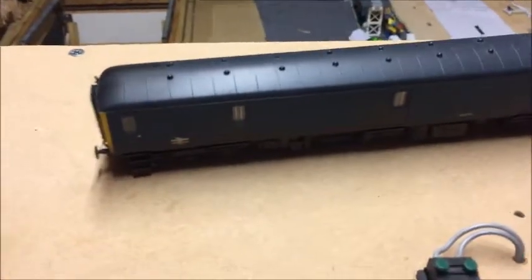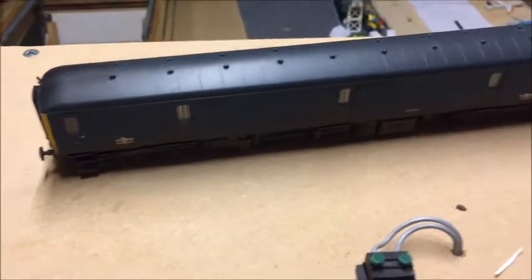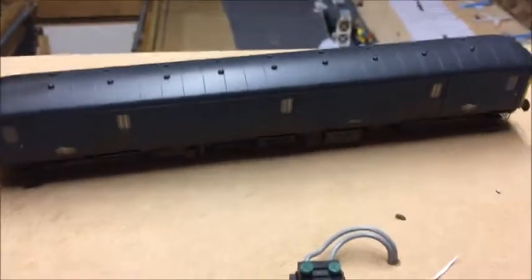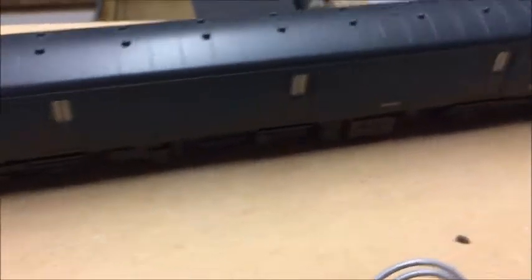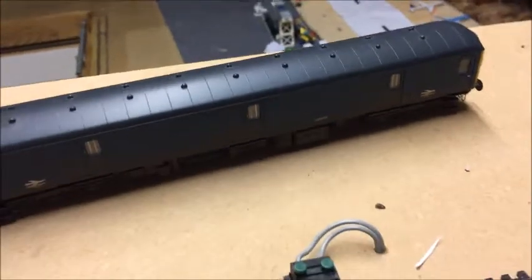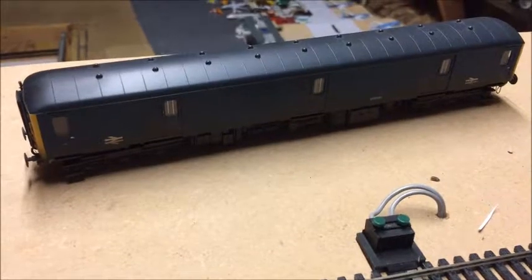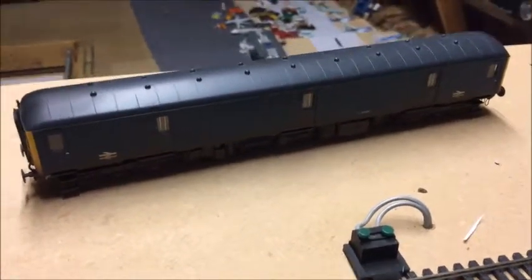So this is the BR Blue version. There are also BR Green versions and Royal Mail versions available, although I think most of them have sold out at most retailers. From Hattons — Hattons of Widnes of course, formerly Liverpool — this was an absolute bargain at only £59. I think you can still get some of the BR Blue ones and maybe a BR Green one as well for that price. So if you haven't got one, I'd certainly recommend popping down and getting one while they're still at such a bargain offer, or before they've all gone.